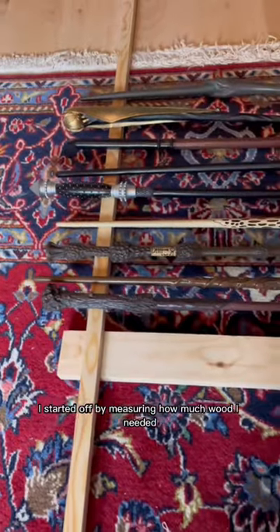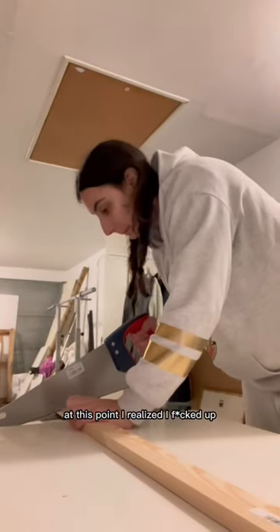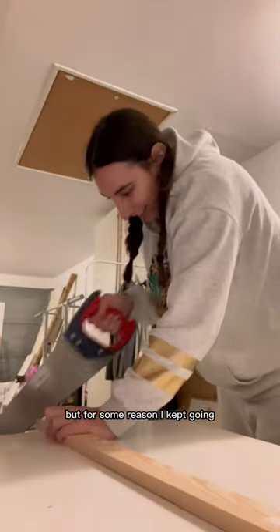I started off by measuring how much wood I needed, then measured where to cut and screw it. At this point I realized I fucked up, but for some reason I kept going.